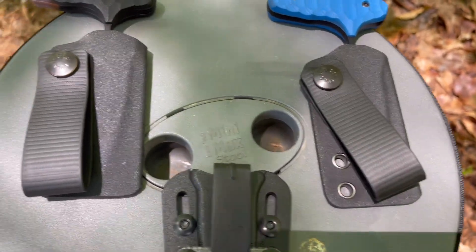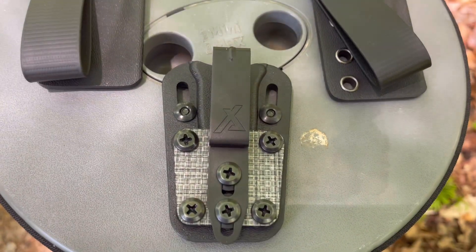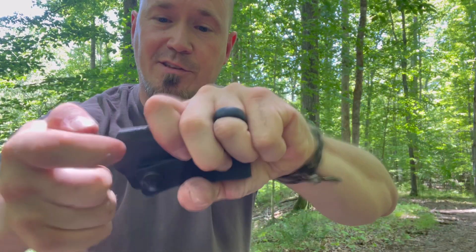These are the sheaths that they come with. These are very nice and you can set them up in a variety of ways, but the Omni Sheath is very much next level. The ones they come with have really tight retention — they're in there nice and tight. Sheaths are a big deal. They're the reason why we buy so many knives and we don't carry them, we don't use them, and we end up getting rid of them.